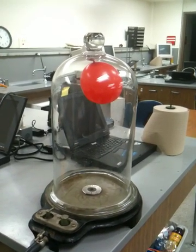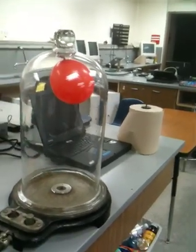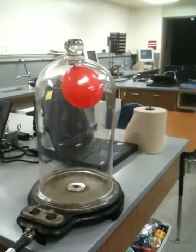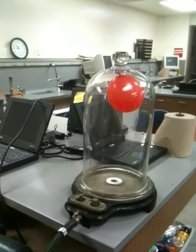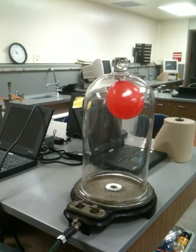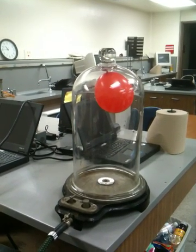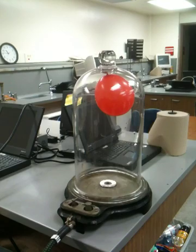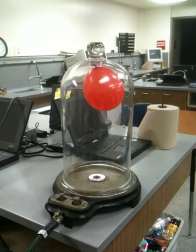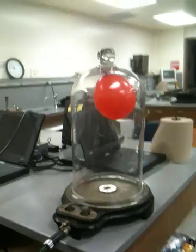It's getting bigger, because there's not enough air in there. If I blew the balloon up bigger than it is right now, and it was that size before I started, we might be able to pop it. You can't get the air out of the cells fast enough to keep it from doing that. Now you see that balloon is growing pretty good right now.